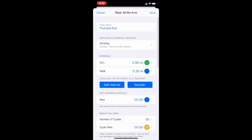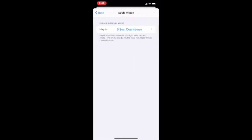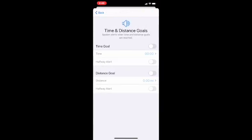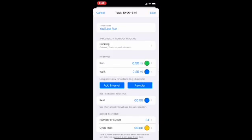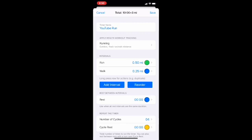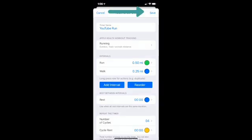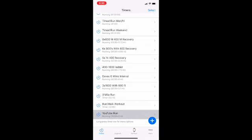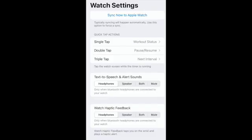The Apple Watch settings show options like a five-second countdown haptic that will tap you on the wrist, plus time and distance goals — it will notify you when you reach your goal. The most important thing when setting up an interval timer like this is to hit the Save button. I've found that I've forgotten to hit Save and then couldn't figure out why I didn't have it. You can also set the app to talk through your headphones even though it also comes through the watch speaker. You can choose what taps on the watch will bring up different information, such as your workout status or to pause and resume the interval.